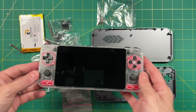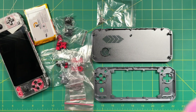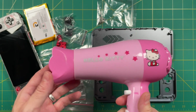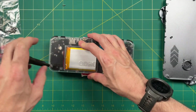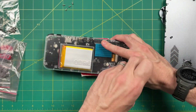Now the hardest thing about this whole mod is taking the screen off, and it's actually not too hard — you just need a hairdryer. All you do is blow hot air around the edges of the screen and that's going to loosen up the glue or tape that holds it together. The original Odroid Go Super just uses Phillips head screws, so any small screwdriver will allow you to get this off. I think there are six or seven screws altogether.